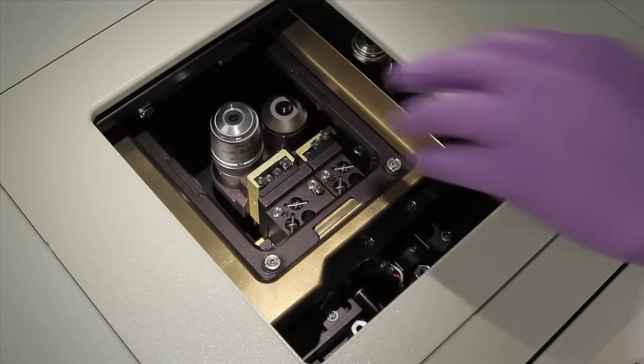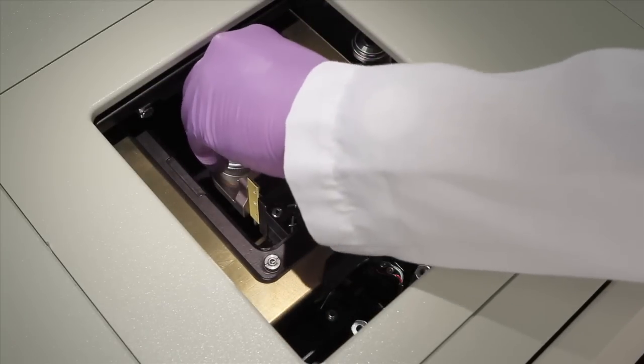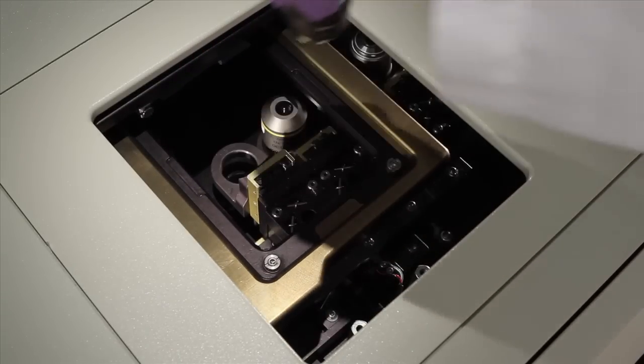If the objective is not accessible from the side, it can be adjusted by accessing it through the sample door.